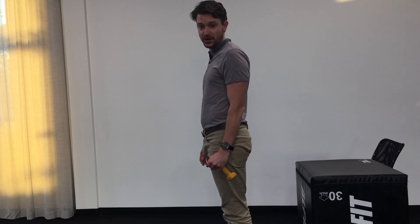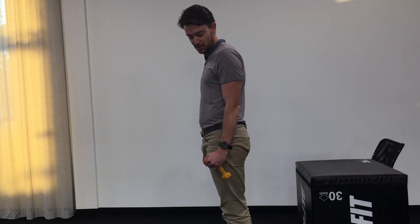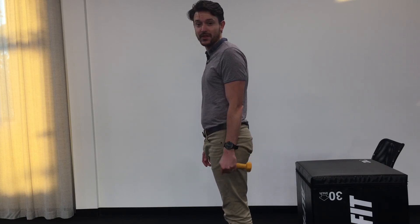As this becomes easier, we can work up to 15 or 20 reps over time. So that's the ulnar deviation strengthening exercise, to strengthen the forearm and stabilize the wrist.